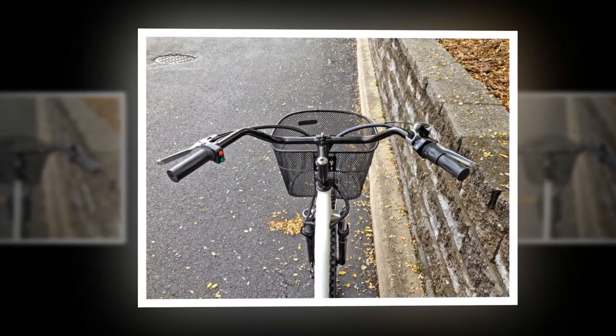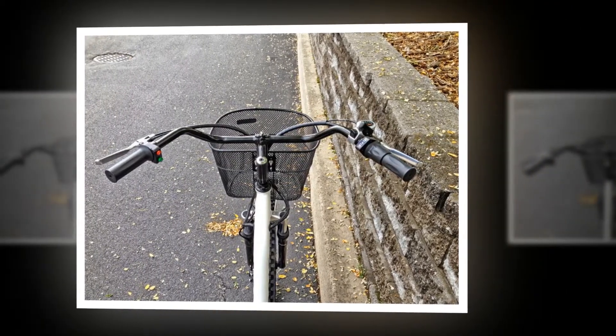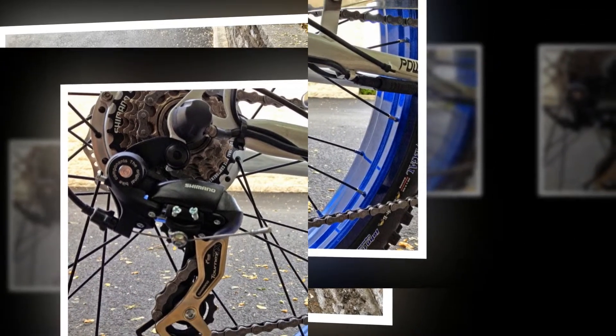After inserting the key into the battery pack and turning it to on, the bike is automatically set to pedal assist. At any time you can twist the grip throttle for an extra boost, but this drains the battery faster.